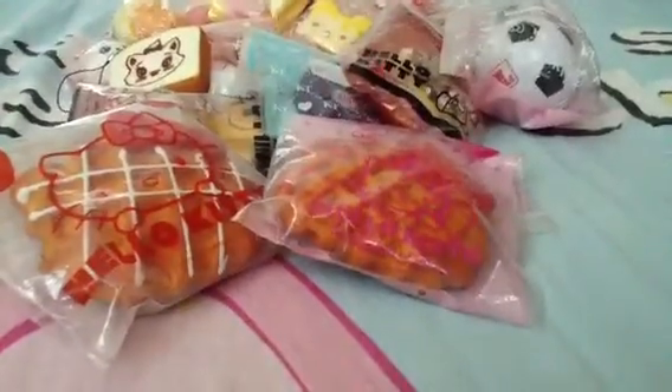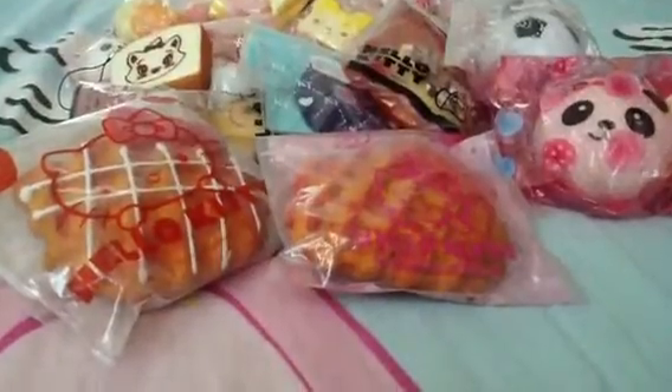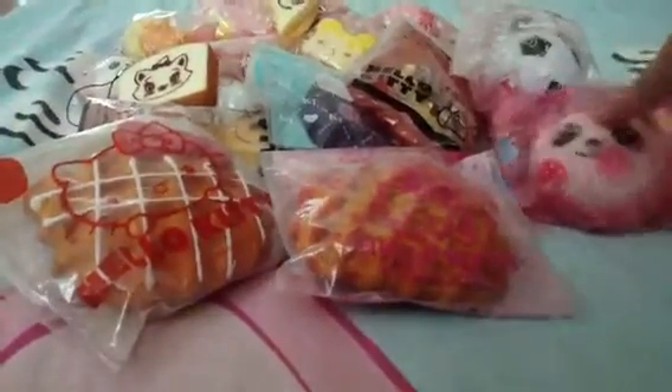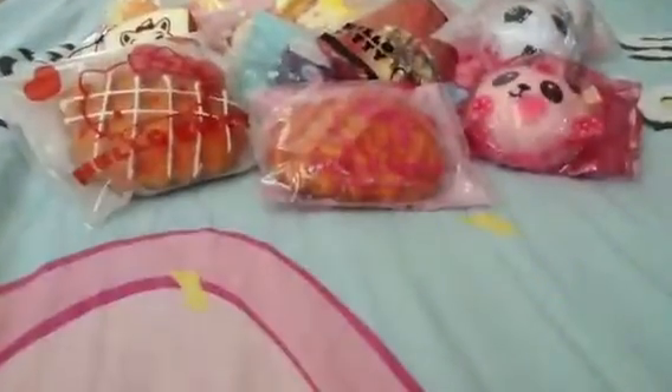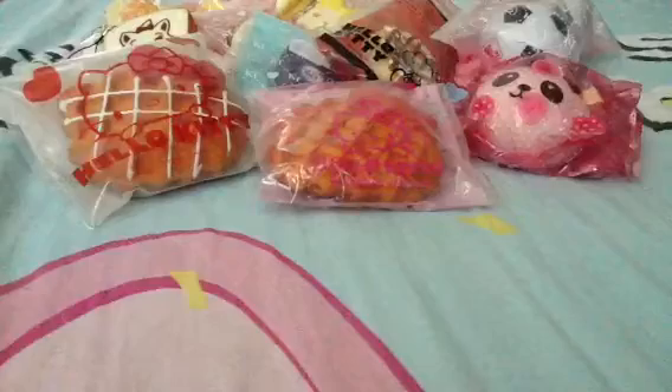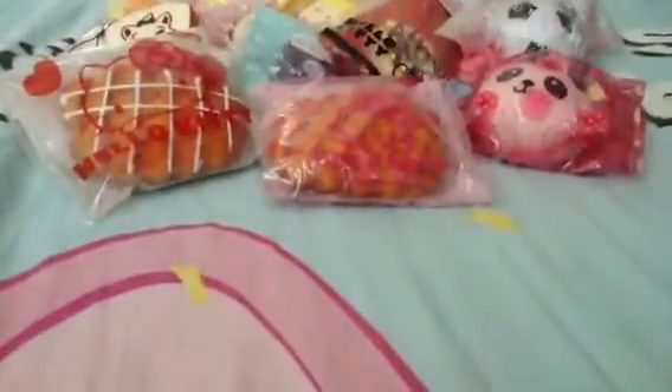Then I have this medium panda bun, which is so special. Then I have a defected panda bun — a defected one. It's because Princess Kawaii 1901 sent it to me, and it's so defected that the whole face and everything is, like, torn out.